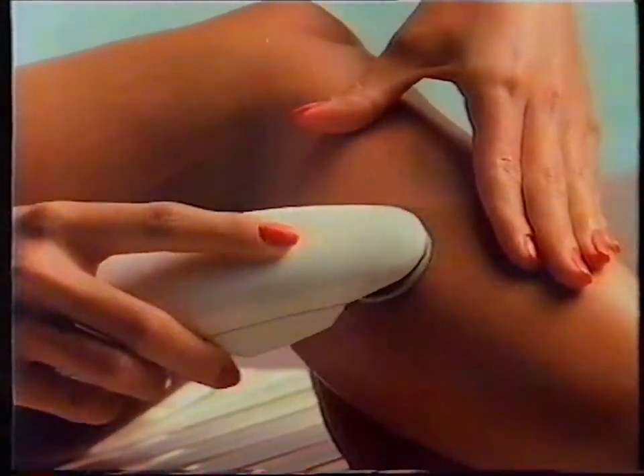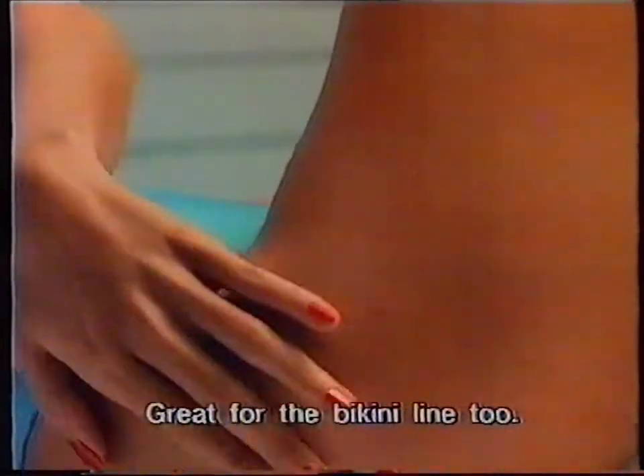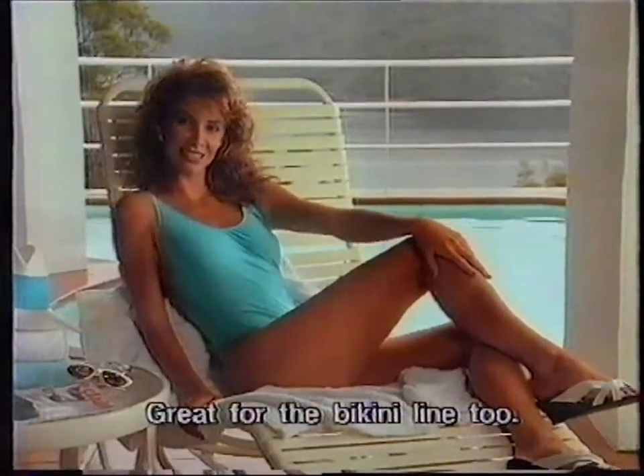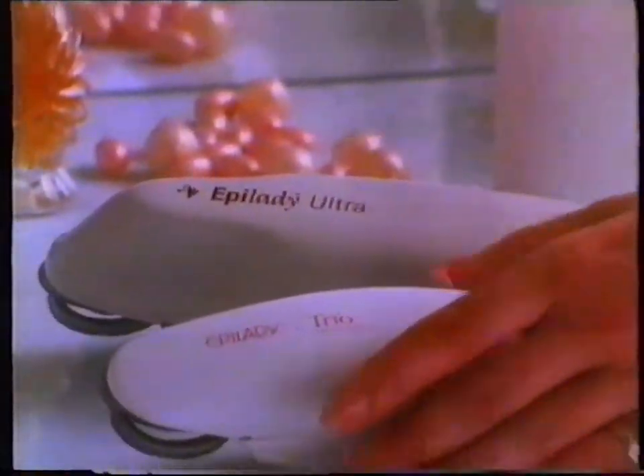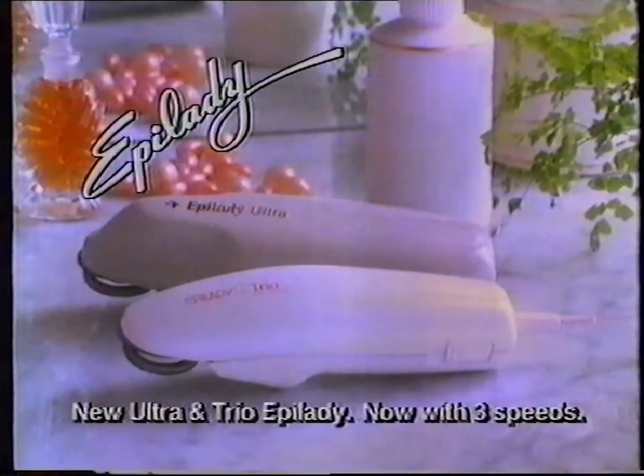Effolady's collar removes hair at the root, so there's no stubble the next day — just silky smoothness that lasts for weeks. See the new Cordless Ultra and Trio Effoladys, both with three speeds for fine, medium, and coarse hair.